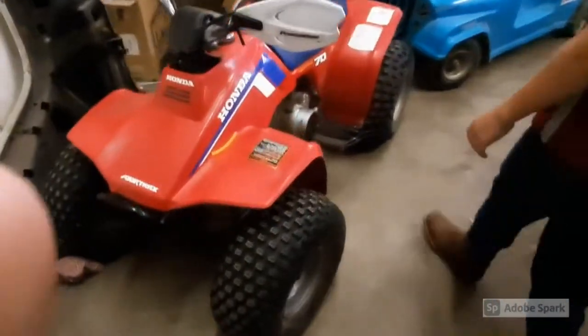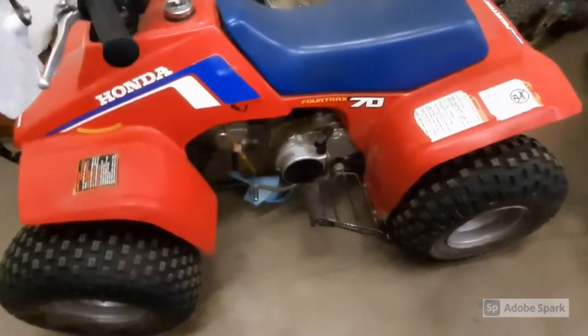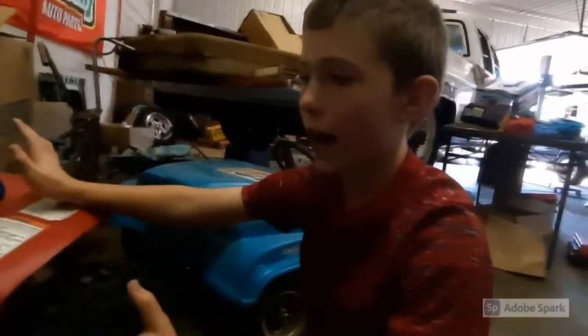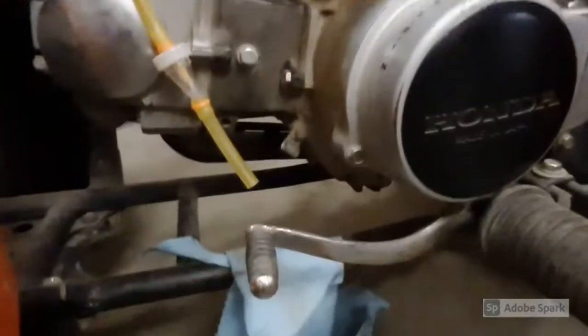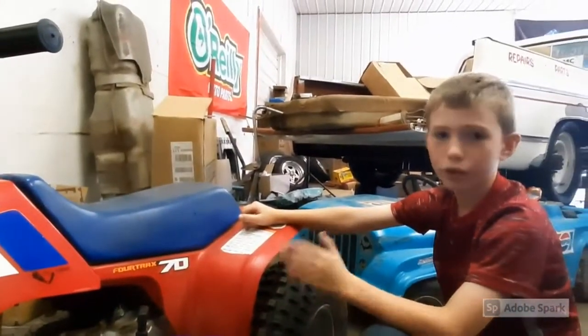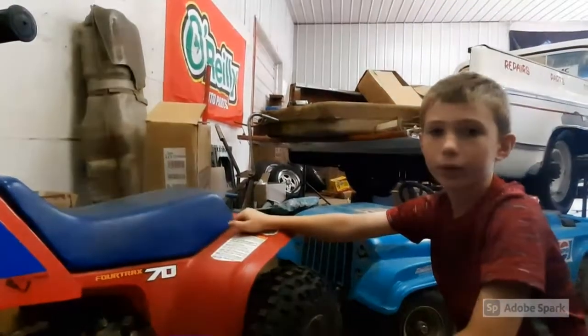If you guys are wondering what happened to our four-traps Honda four-wheeler, there was an air leak in the carburetor. It wasn't sucking fuel right. The gaskets on the carburetor were trash, so we just ripped out the carburetor and took all the important stuff off that was broken. We're just going to buy some new parts once we get moved. If you guys want to see more episodes — I think four or three on this — just subscribe and you'll be able to see it.